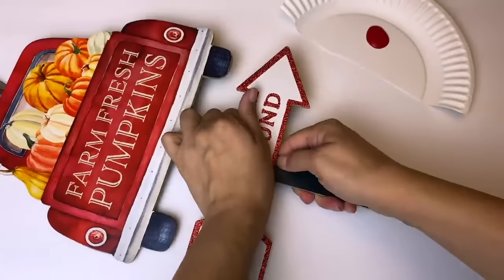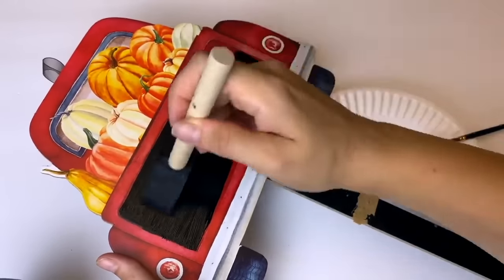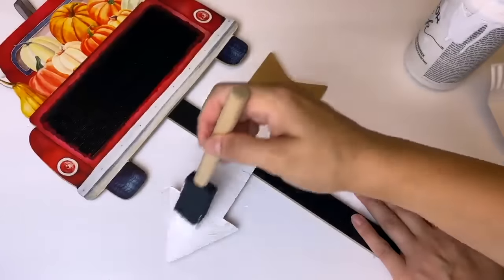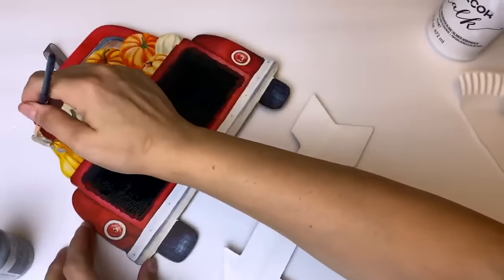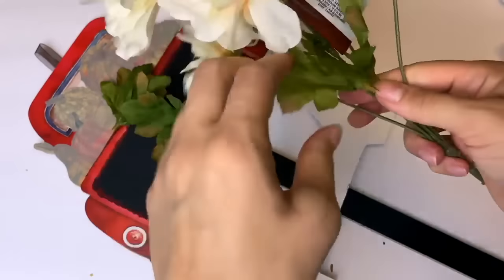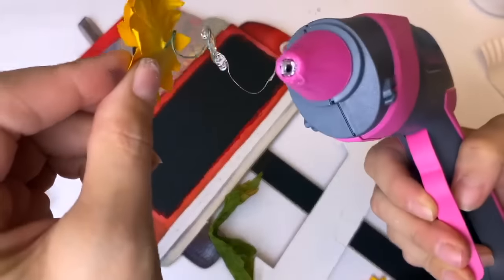For the next one, I'm taking one of these farm fresh pumpkin signs with the little red truck — I think these are super cute from Dollar Tree. I tried painting the tailgate red but the coverage wasn't great with acrylic paint, so I ended up painting over the tailgate in the center with black chalk paint, which will give the best background. I also took off the '25 cents per pound' sign, flipped it over to paint on the back, and painted that arrow with white chalk paint.